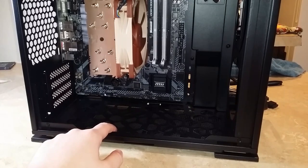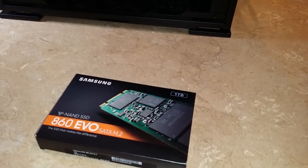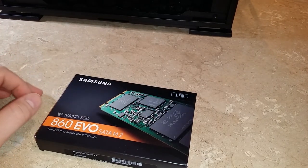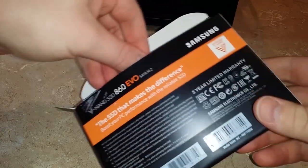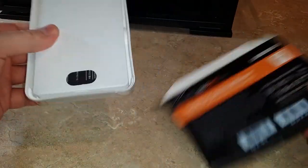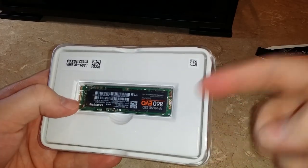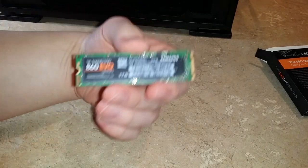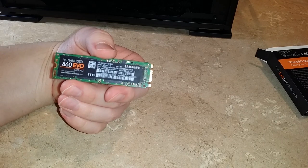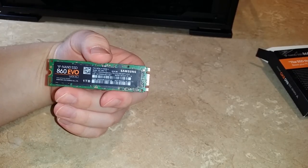However, I realized there's actually something I should probably do before even that — put in the M.2 drive, because that goes on the front of the motherboard. I know it's going to be small, but I wasn't sure how small. Oh my god. It's so small. That's it. You don't need any wires or anything like that. This is a one terabyte SSD. I cannot believe how small it is.